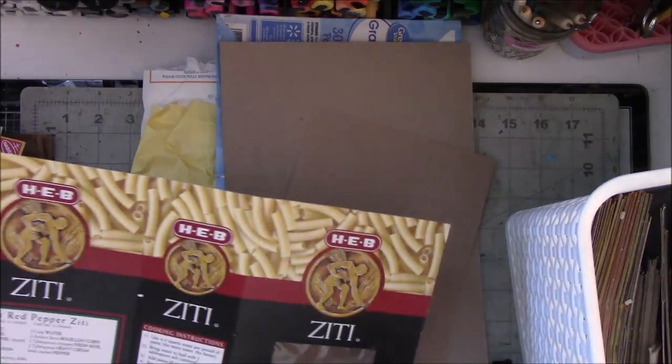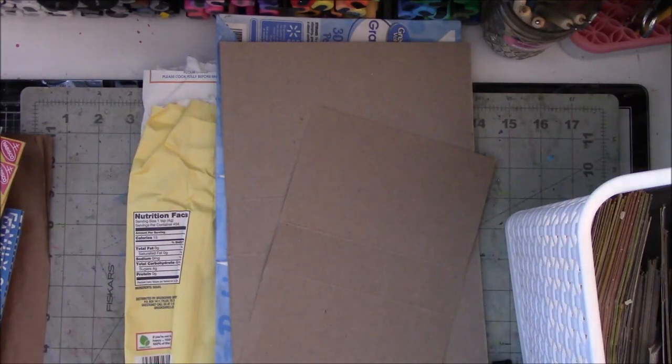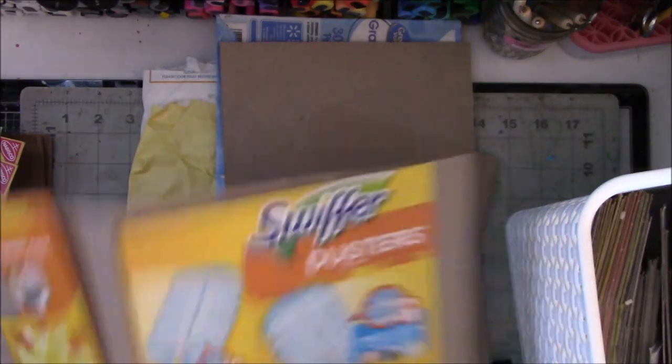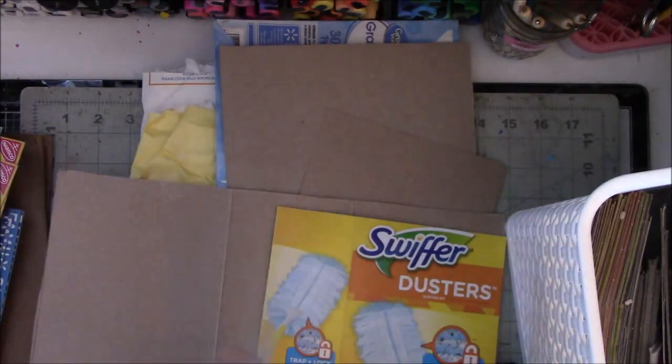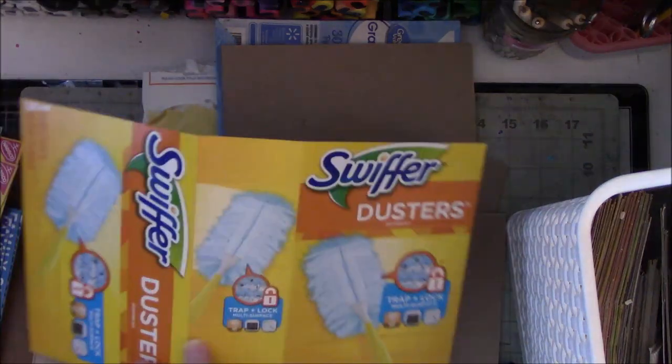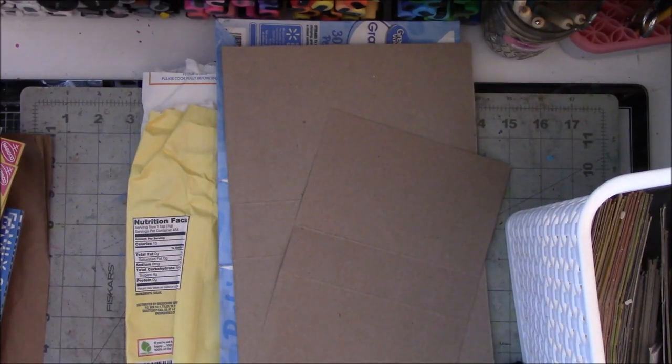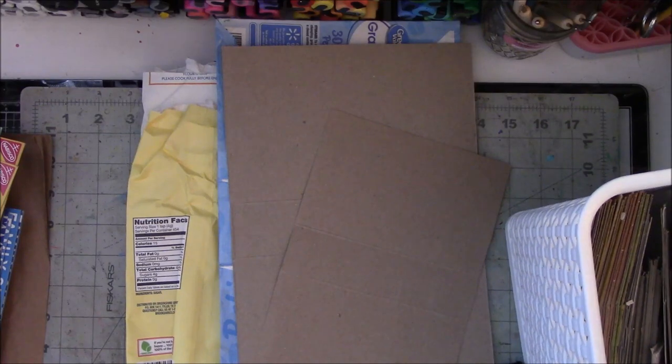The pasta boxes with the windows — absolutely not. What are these? Oh, Swiffer. I guess they were going to be spines or something. I cut this one up already — that can go. Swiffer dusters, those can go. Those are the broad side — no, I'm not making a book that fat. Not this year. I already have some from last year I haven't even finished.